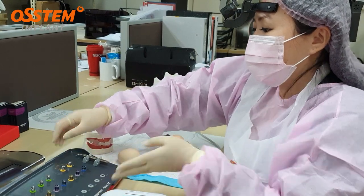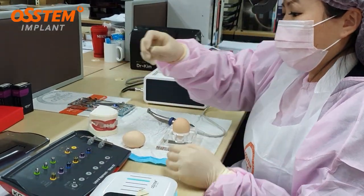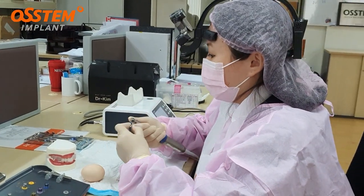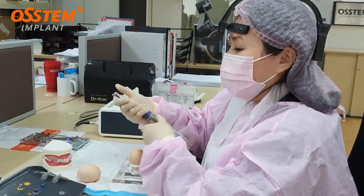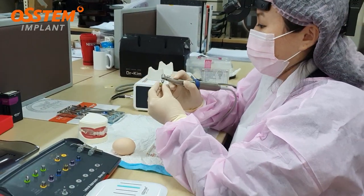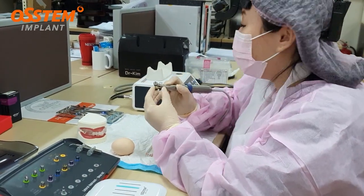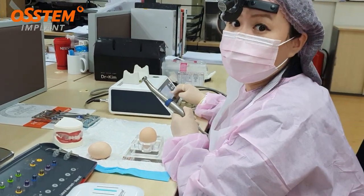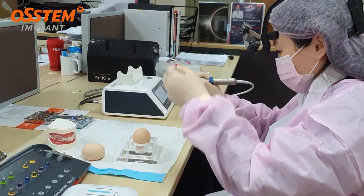Today I'm going to start with the core drill. This is how we place it inside the handpiece. I'm going to put a stopper of 0.5 into it. The speed for my motor is 1,200. So I'm going to do it.